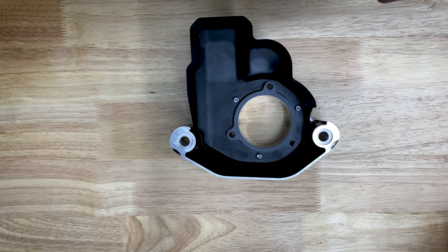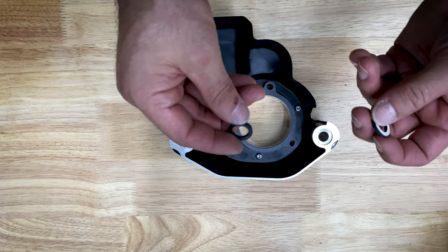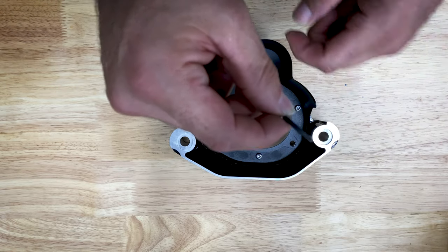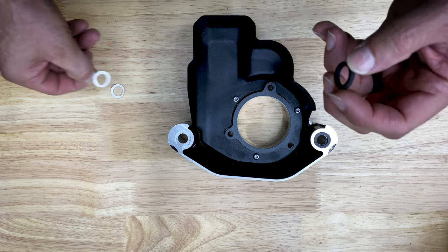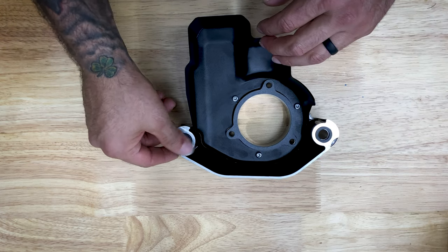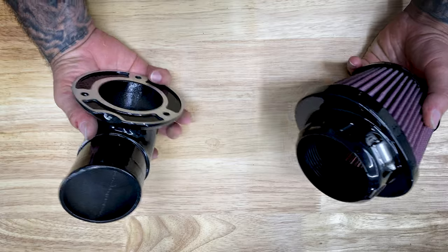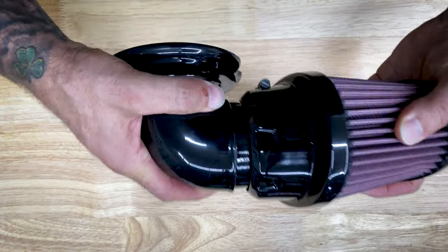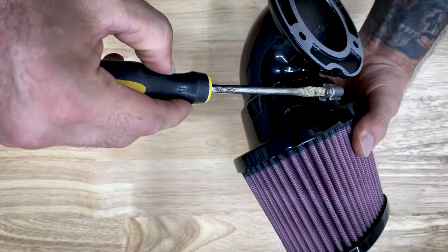Our next step is to install the new square rings into the counter bore around the breather screw holes on the induction module side of the back plate. You've got your square rings and your O-rings. Then we're going to install the air filter element onto the intake tube — make sure it's fully seated. This is going to be on the outside, so we want the clamp to be on the inside. Stick it in until it's fully seated — you'll hear a click — then take the screwdriver and tighten it down.